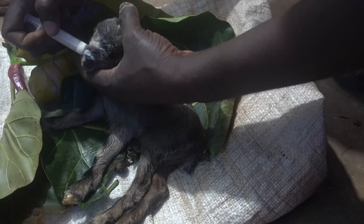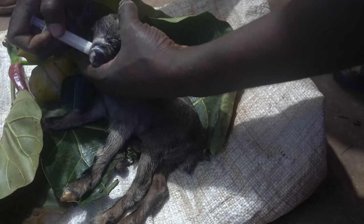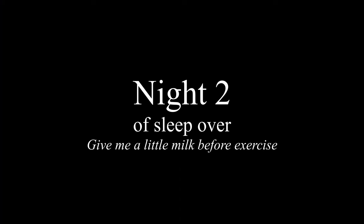Don't ask me why we have those leaves there — I think we were trying to keep a bit of goat shed vibe because we brought her into the house. It was getting late and she wasn't going to gain the full strength we hoped for, so we decided to keep her inside in a box to keep her warm. This is night one. She stayed with me in my room, and she would wake up in the middle of the night — I would feed her and exercise her a little bit to help her walk, then put her back in her box.